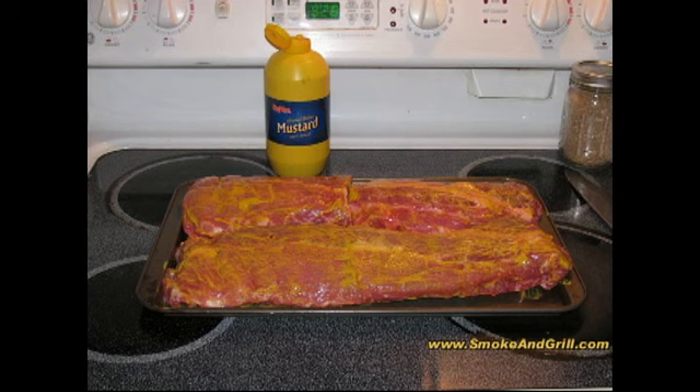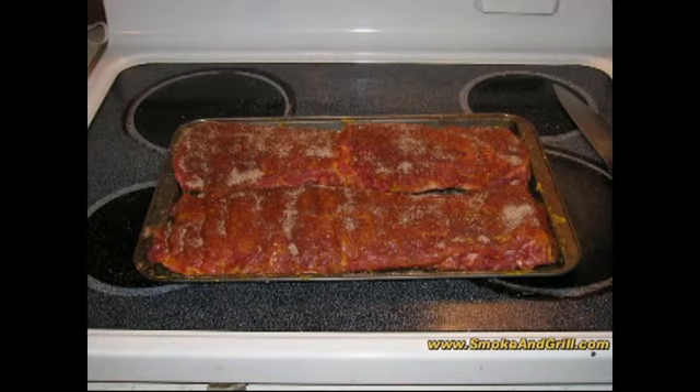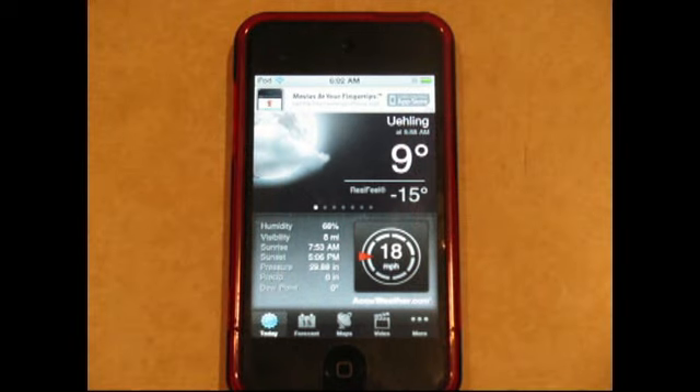On the baby backs, after removing the membrane we apply that layer of mustard again to help the rub adhere to the surface of both sides of the ribs. Then we covered these in plastic wrap and put them in the refrigerator while the pork butt got a head start by about two hours or so.